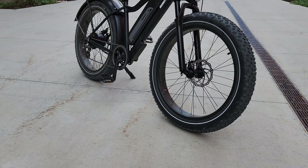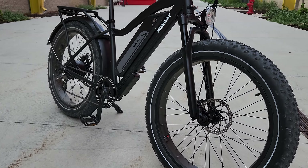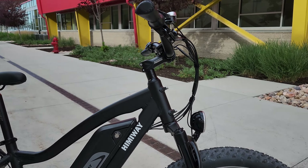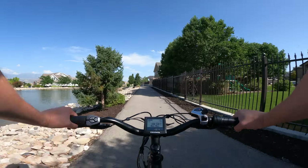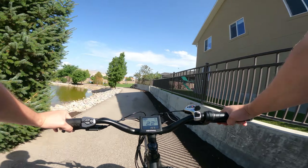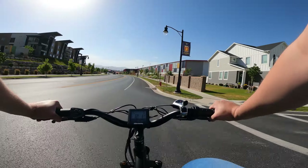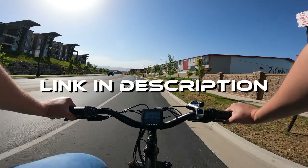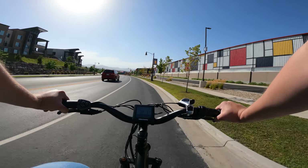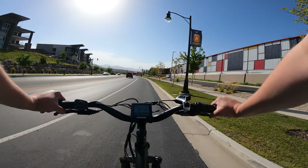Overall this is a really solid bike that is a true jack of all trades. It's a great choice for someone looking for a do-it-all recreational bike or for someone needing a reliable daily commuter. It has the performance and quality that you'd want out of a bike at this price. You can check it out at the link below, and be sure to check out my other review videos if you are considering a new e-bike or other PEV. Thanks for watching.